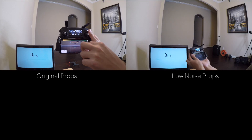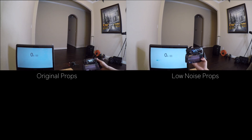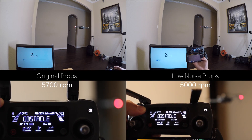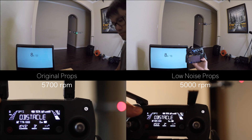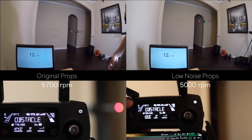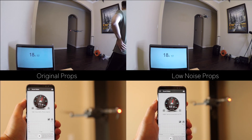Now let's do some flight duration tests. As you can see on screen, both start at 100% battery. Here's a quick comparison of the RPM — the low noise propeller spins at a lower RPM than the original, which is definitely one of the key factors that lowers the noise. Maybe it will also help conserve battery power. Now let's bring out my sound meter and compare.